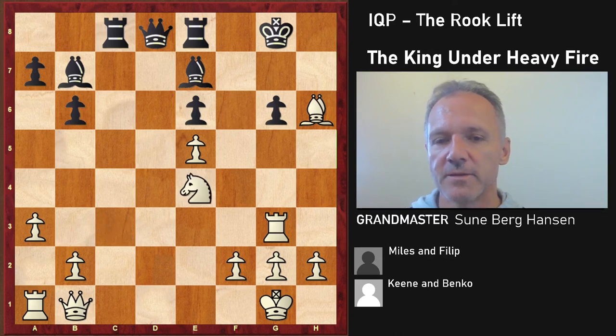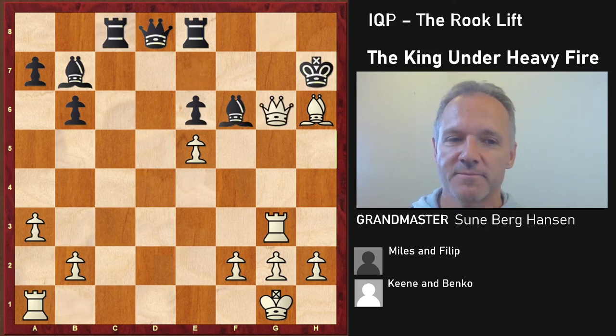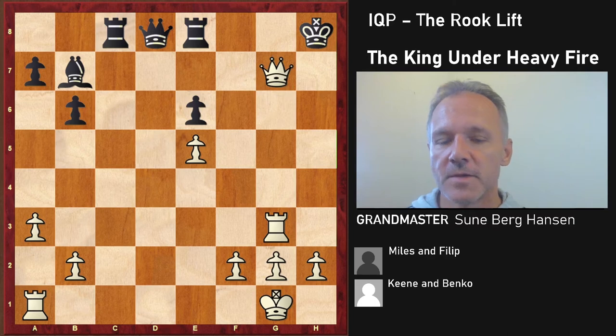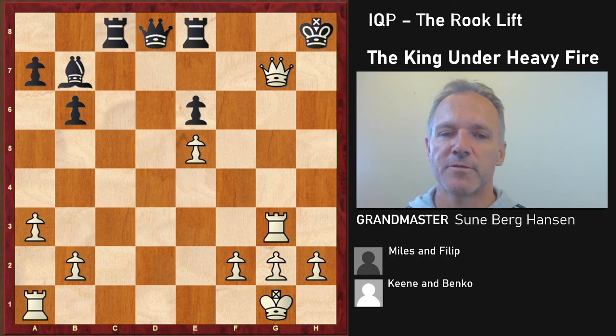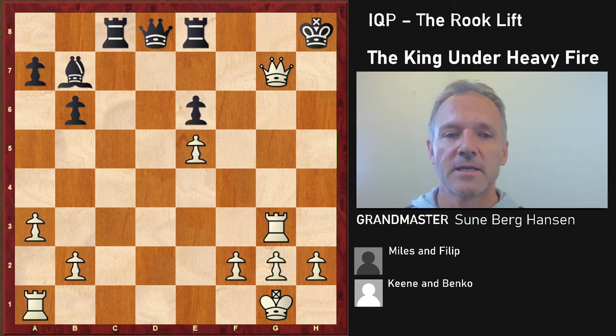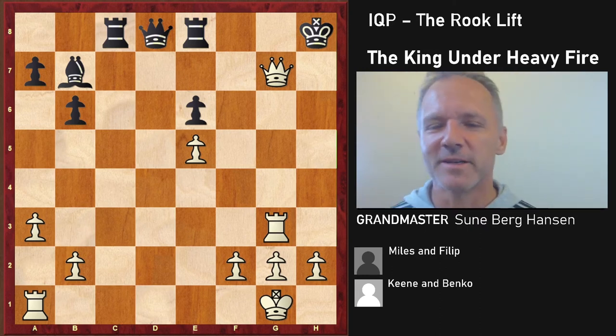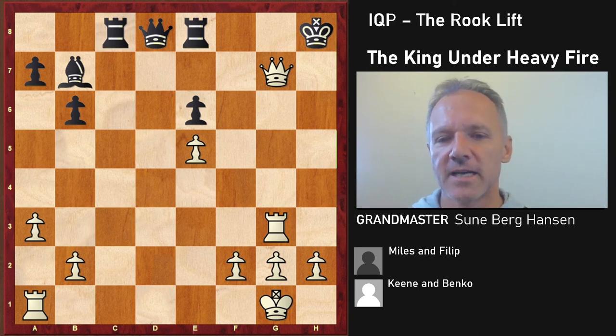White has won a pawn or two pawns and has a devastating attack — that was a nice little game. Keen and Miles were competitors, competing about who would be the first English grandmaster. Miles won that race, though he's since passed away. Keen wrote some chess books — rather good ones actually — and then started to write some not-so-good books. Anyway, this was instructive: don't allow the rook to reach the kingside if you're Black, and try to get the rook to the kingside if you're White.